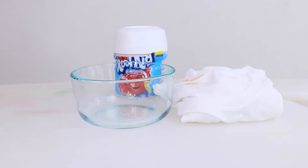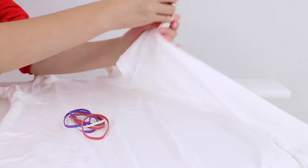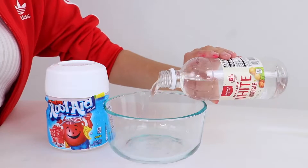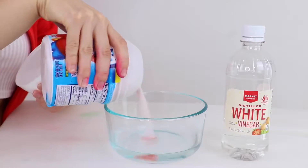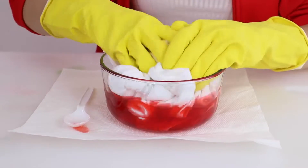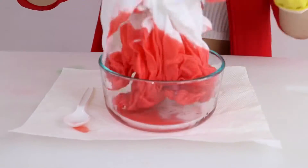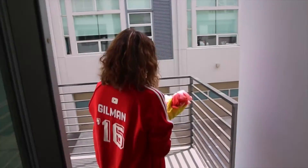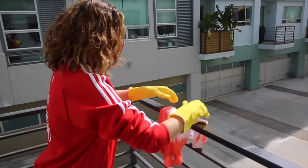Number two: tie-dye. Here are the supplies you're gonna need. For my clothing item I took a t-shirt and tied little rubber bands around it in knots so we can tie-dye it. Then I poured in some white vinegar and some Kool-Aid and mixed it together — I suggest you put gloves on so your hands don't stain. Then I went ahead and dunked my shirt in and soaked up as much of the Kool-Aid as possible. Once the shirt was all tied, I just put it outside to dry.